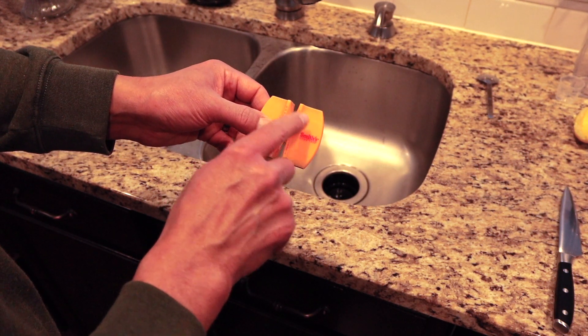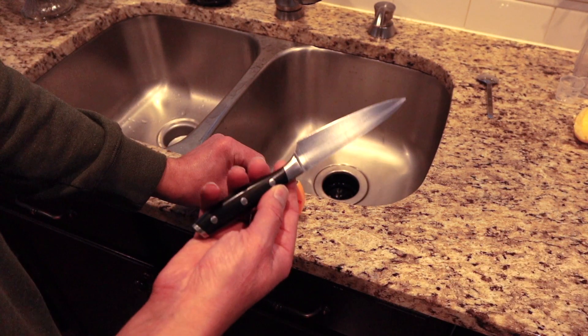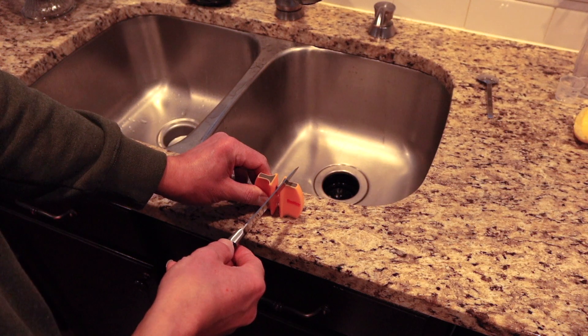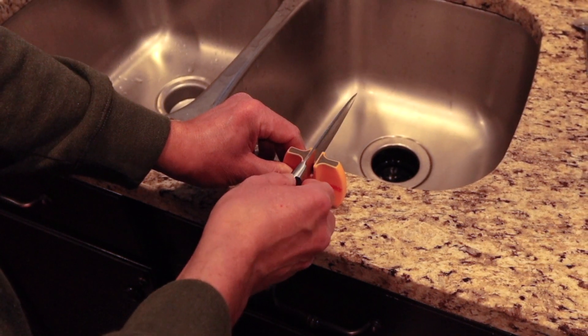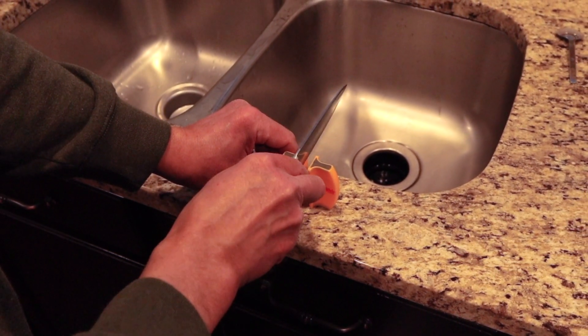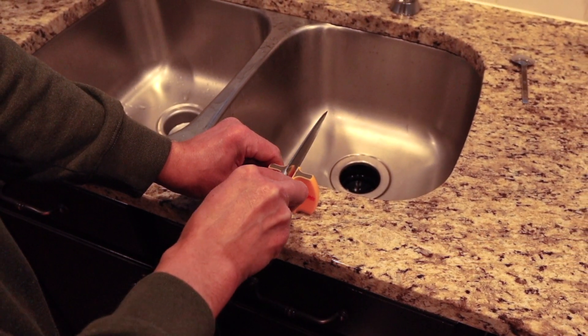I'll just put it down on the counter. Kitchen knives work really well on this, but it also works with pocket knives — any type of knife. You just take it and drag it through, just three, maybe four or five times at the most. Not much.